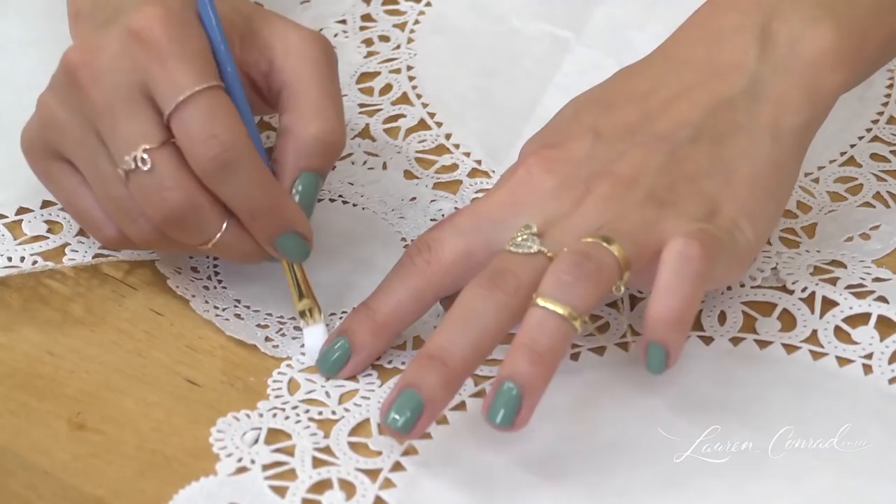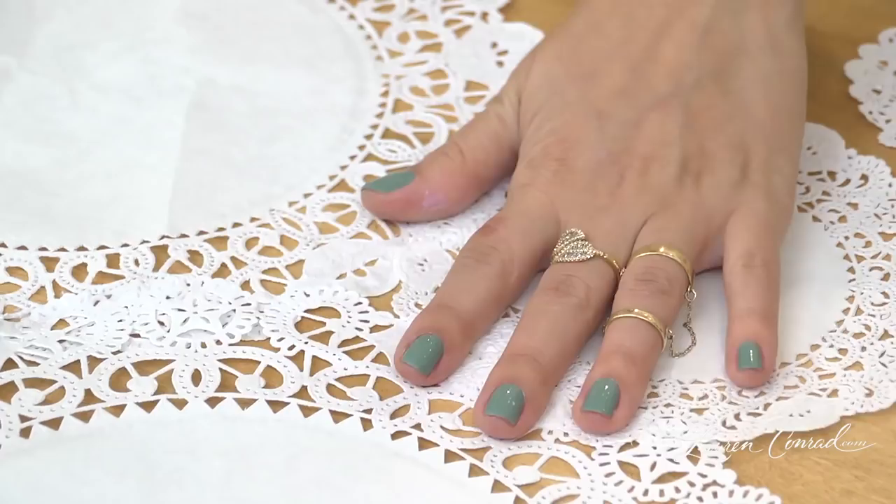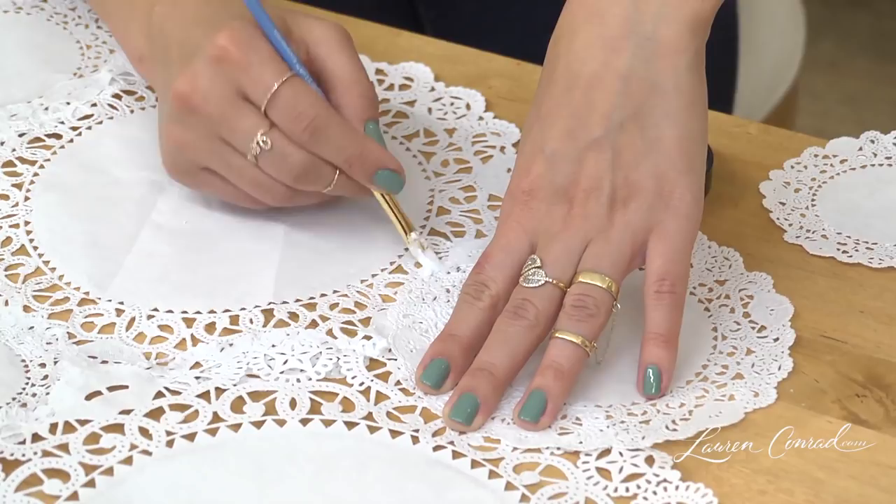There's our first one, and then you're just going to continue piecing them together, kind of varying the size of the doily you're using. If you wanted to, you could use paint or maybe watercolors — you can even paint these before you put them all together if you want a more colorful look.